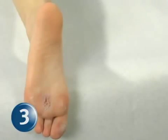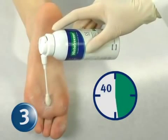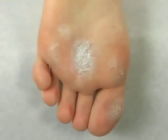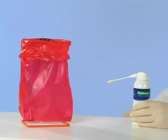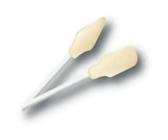Step 3: Point the HistoFreezer applicator straight downward and apply the tip to the wart for 40 seconds using a slight and continuous pressure. If necessary, repeat the treatment at two-week intervals to reach resolution. Discard the 2 mm applicator after one and a half minutes of use and the 5 mm applicator after two minutes of use. Use a new applicator for each patient.